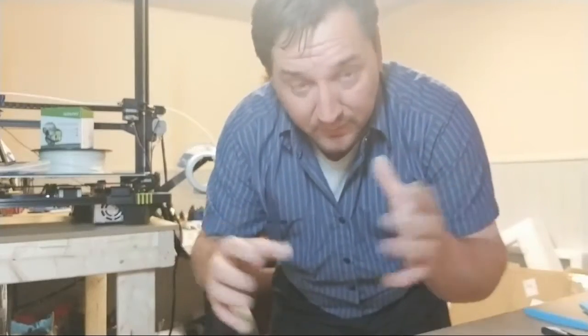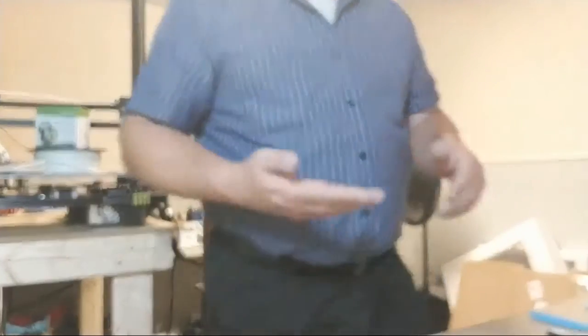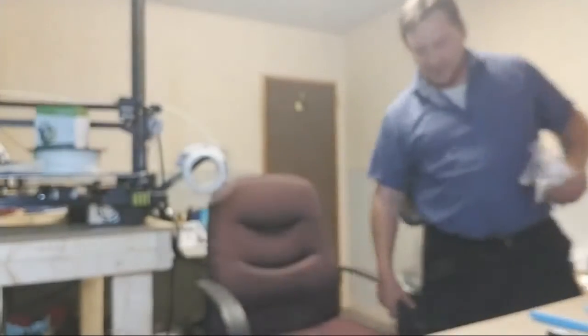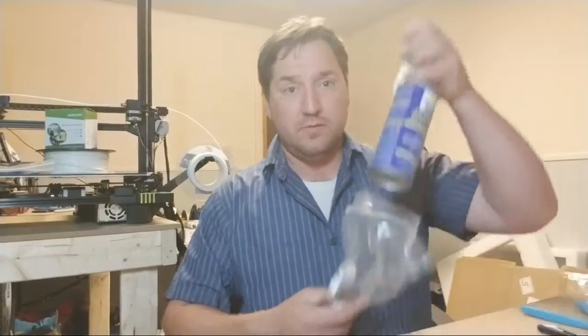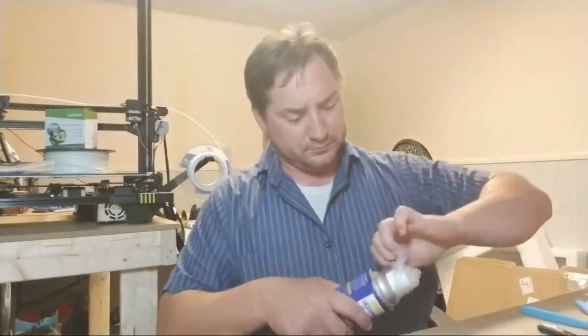And to the people at Quikrete — you need to make a bag that fits the diameter of the bucket, that way I don't have to cut the bag open. Just saying. Alright, so we have one more thing I gotta grab, which is right here. I don't know if it's entirely necessary, but this is my release spray — this is a universal release. So I'm going to prep my mold with this.